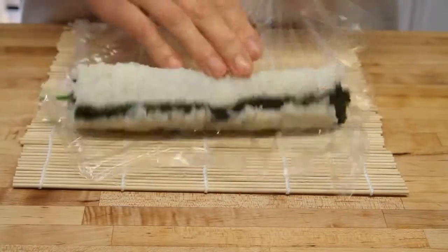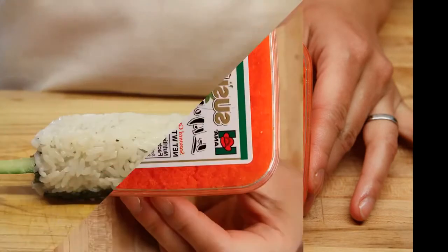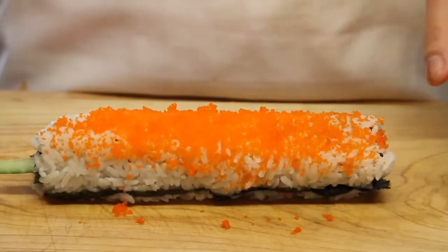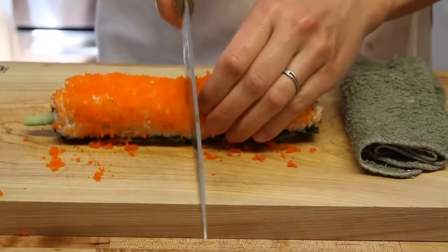Once you get to here, unwrap it from the saran wrap and here you go. This is the Sushi Co. — this stuff is great. It really adds a nice touch of flavor and a lot of color to your sushi that makes it just jump out at the plate and gets everyone excited. Take a fairly generous half handful and rub it all over there.